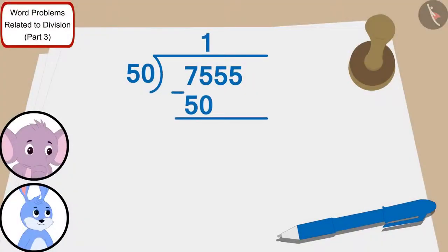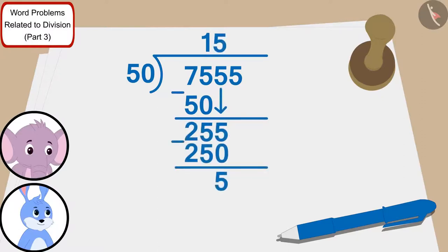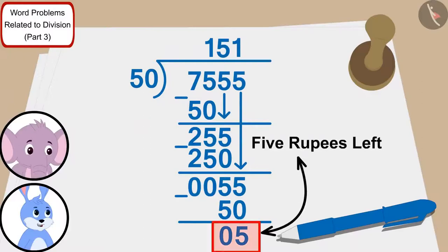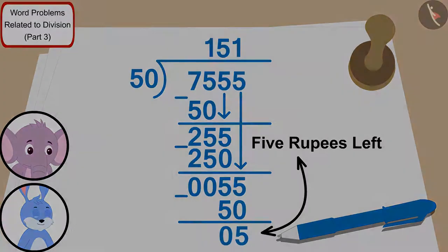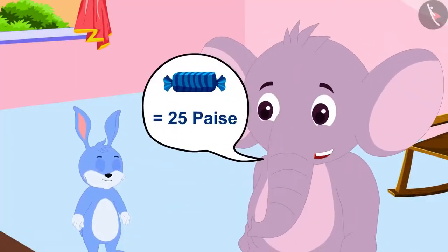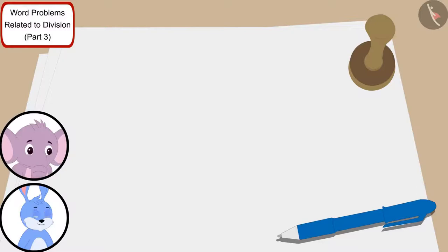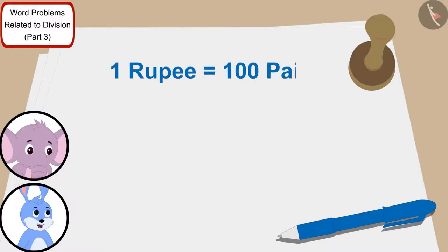We can divide 7555 by 50 in this way. Banni and Appu will be able to distribute Rs. 50 to 151 poor villagers with the amount they won. But Appu, we still have Rs. 5 left. We can buy toffees for young children with these Rs. 5. Banni told Appu: a toffee is worth 25 paise. So how many children will we be able to give toffees to? We will have Rs. 5 left, and Rs. 1 is equal to 100 paise, so Rs. 5 is equal to 500 paise.